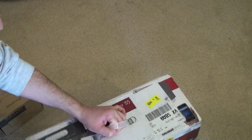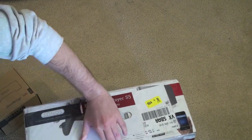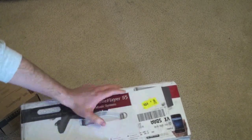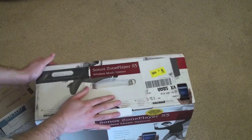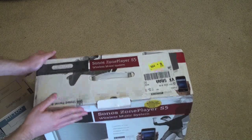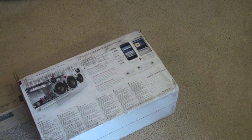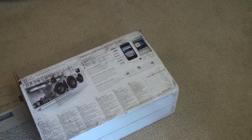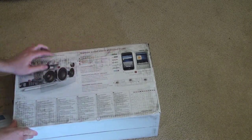This looks like it's a new unit. Let's see what your $400 is going to get you. On the top of the box it tells you it's the Sonos Zone Player S5, with a picture of it on the front and the iPhone app right there. Some info on the back as well — they're really advertising it for use with Pandora, Sirius XM, or any of the other audio streaming applications available for iPhone or iPod Touch.